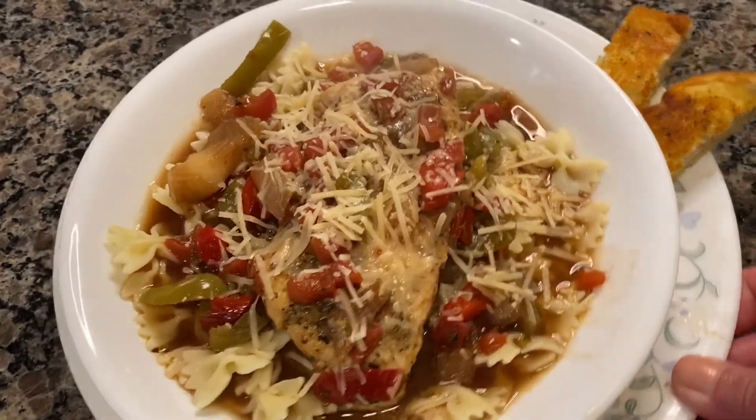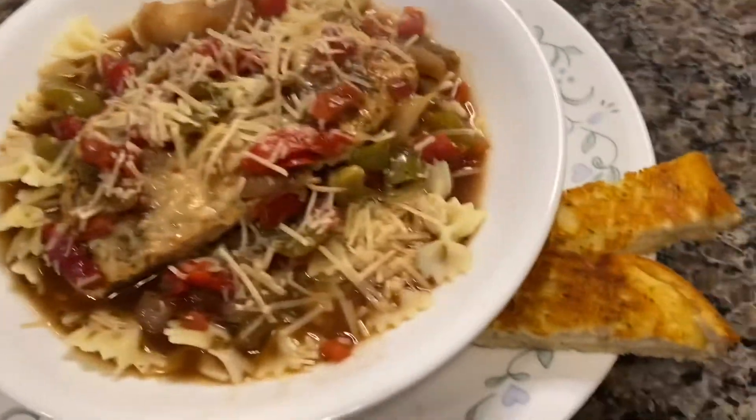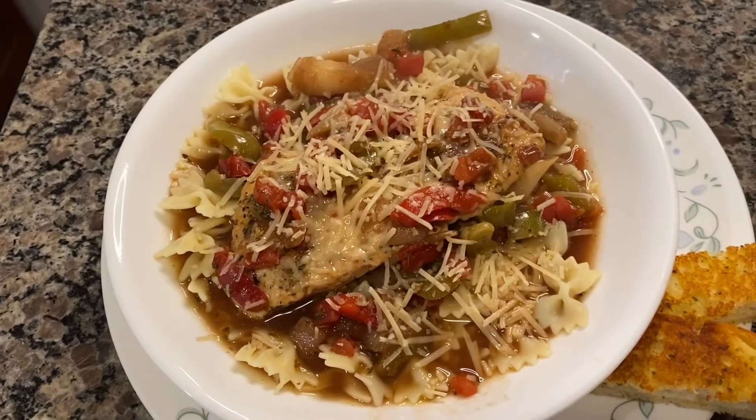Here is our finished product: balsamic chicken with bow tie pasta, some shredded parmesan cheese, and two little garlic bread sticks. That is what's for dinner tonight.